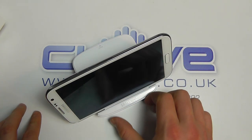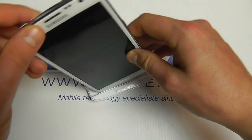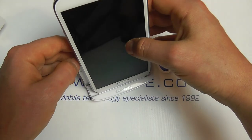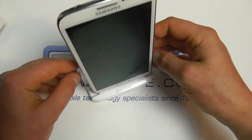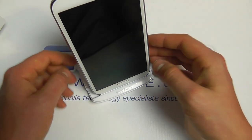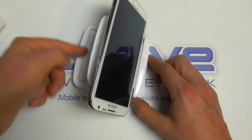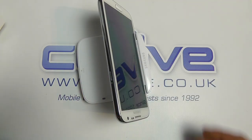We can pop the Samsung Galaxy Note 2 into the dock like so. We can have it in landscape or portrait mode. We can use the door of the battery charger to give a little more support to the device. It leans back at a fairly good viewing angle, and it can quite happily sit in portrait or landscape mode with the battery sat in the back charging whilst the device sits comfortably on your desktop.